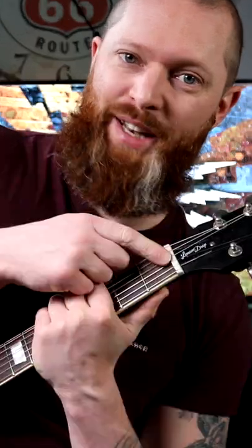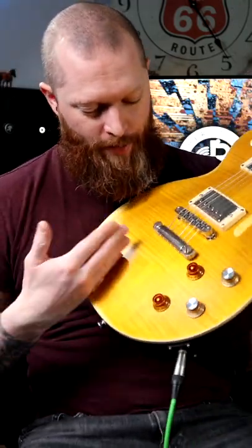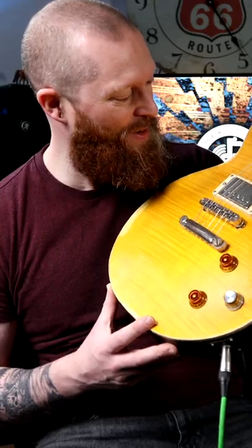The spec says it has a GrafTech nut — it stops you having problems with your G-string, and no one likes having problems with their G-string. This is a really nice-looking veneer because Peter Green's Les Paul had the pin striping through it, so that's pretty close for a guitar that's around 400 quid. That is really, really cool.